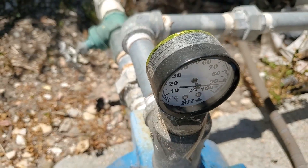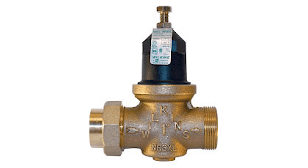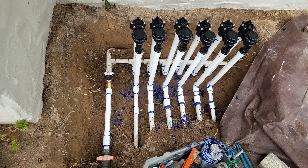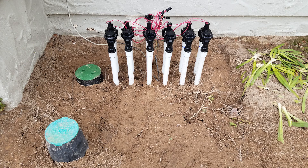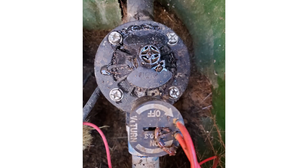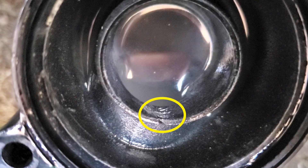A note about high pressure situations: if you have over 80 psi on a job, you really should have a brass pressure regulator on the system before all the sprinkler valves. More on that in detail in another video, but if you don't do this, your valves, fittings, and sprinkler heads will take a beating over time and you'll be constantly dealing with cracked components. I've seen plenty of this.